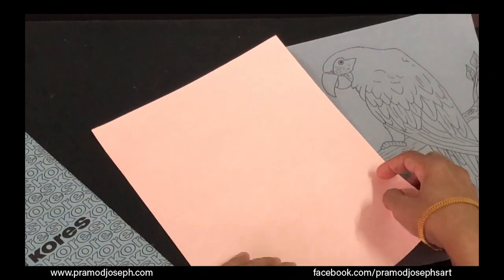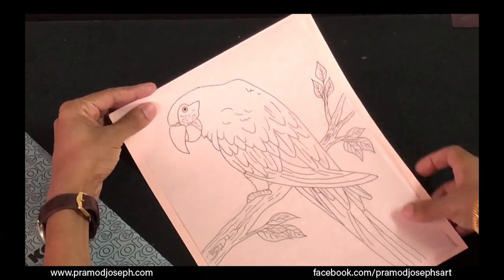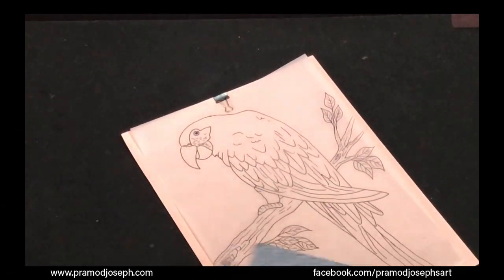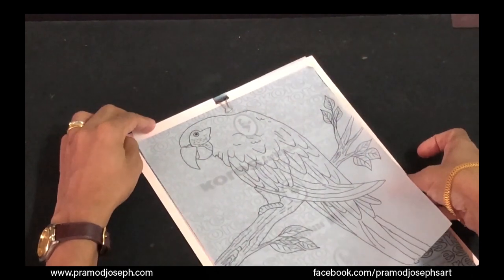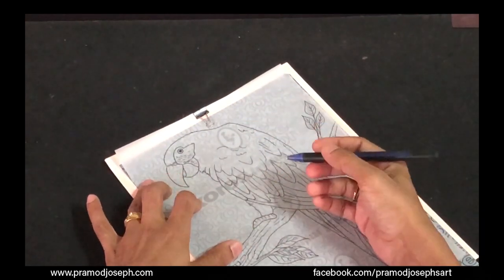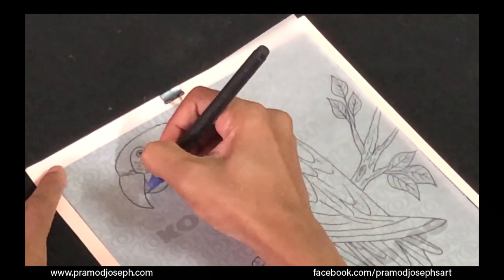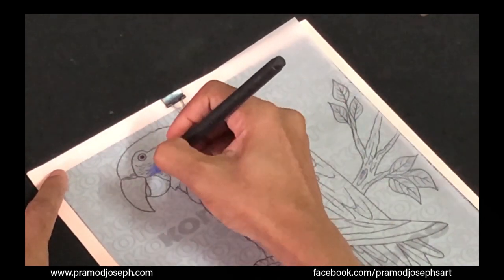I've taken a light colored Canson paper and I'm going to place my design on this paper and use a paper clip to hold it in place. Now I'm going to insert my carbon paper — this is a pencil carbon — under my design. Just centering it so that it can be transferred. Now using a soft pencil or even a ballpoint pen, you can transfer the design. Carefully start tracing your design in an orderly, systematic way so that you don't miss out any part.